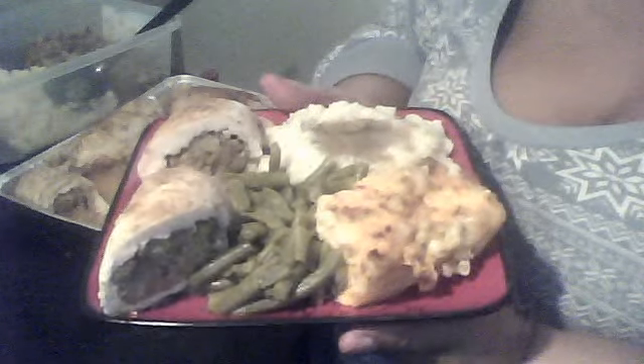Let me go ahead and serve the rest of the family. I already served Pootie — he's always first. I thank you all for viewing. Here you go, Daddy. Thank you all for subscribing, rating, and commenting. Enjoy. Alright, you guys. Be blessed.